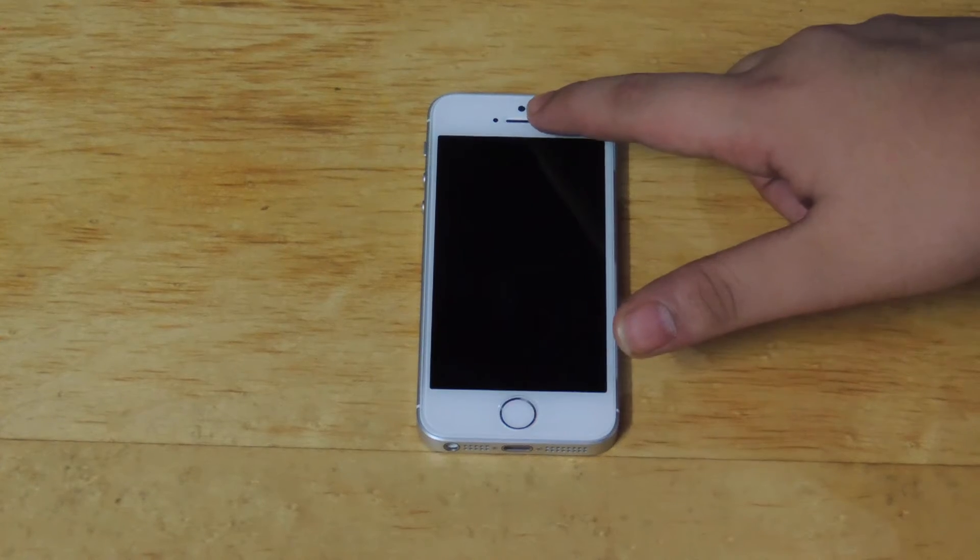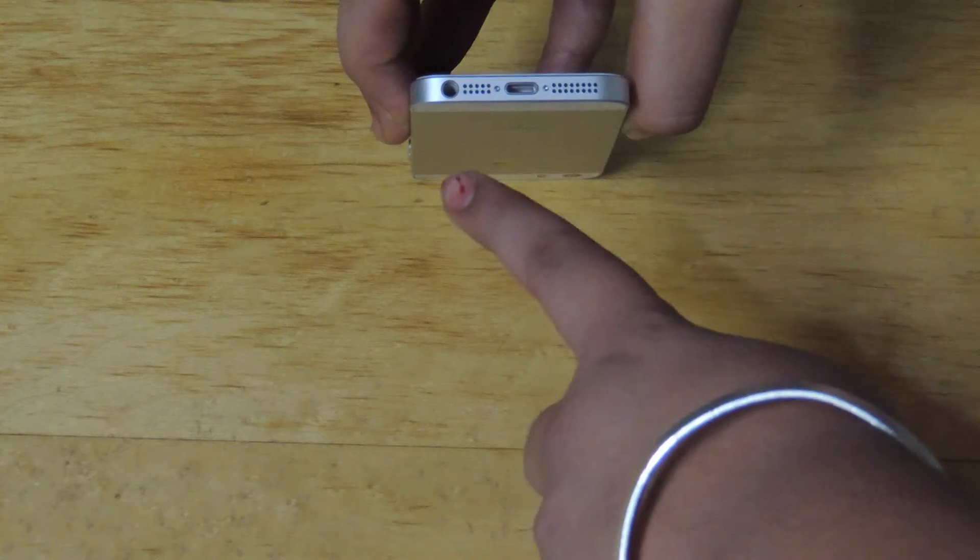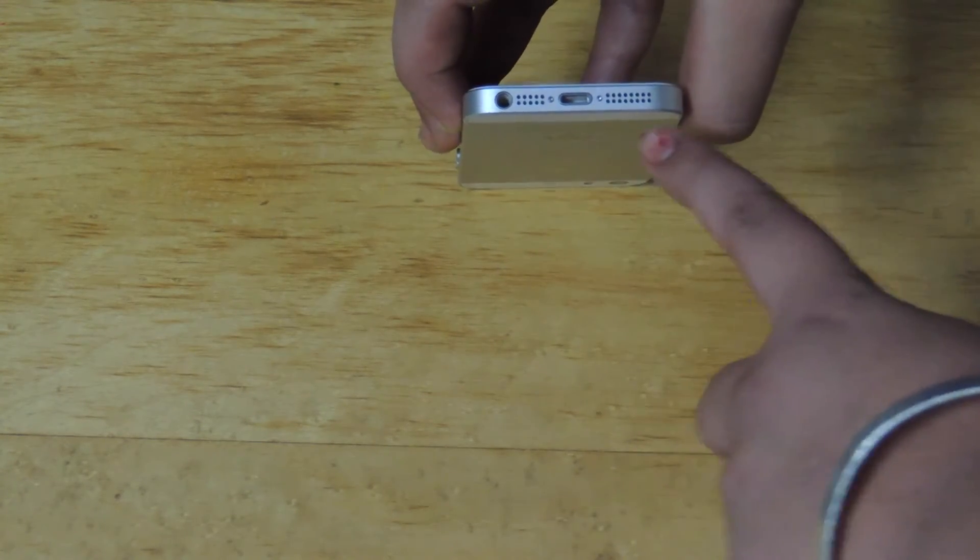You see the home button, speaker, sensor, and 1.2 megapixel camera on the front. At the bottom, we have a headphone jack, microphone, lightning jack, and speaker.